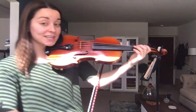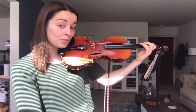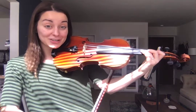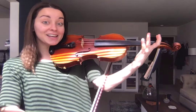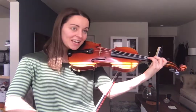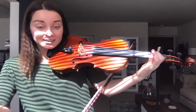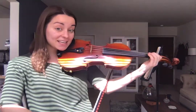Now remember, the biggest thing about A to G is making sure that you go over to the open string and then press those fingers down for G. We've talked a lot about making sure they're not up in the air — keep them close. A, A, G, G, F, F, E, then A again, A, A, G, G, F, F, E.